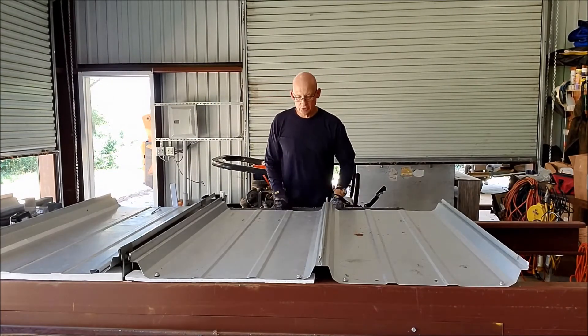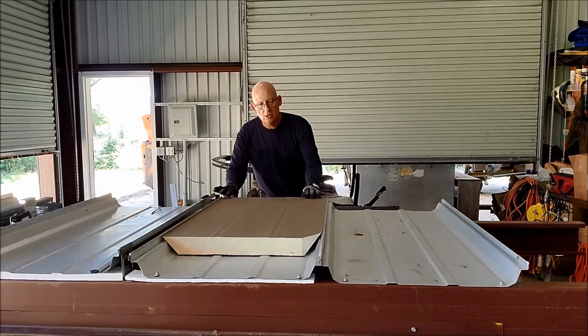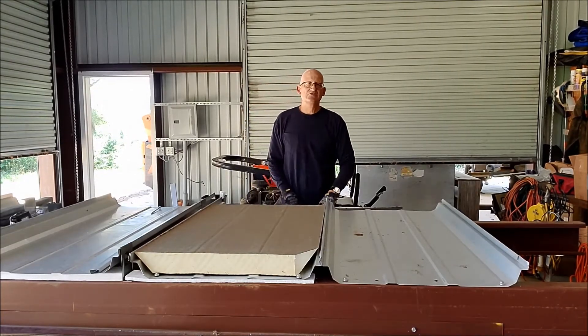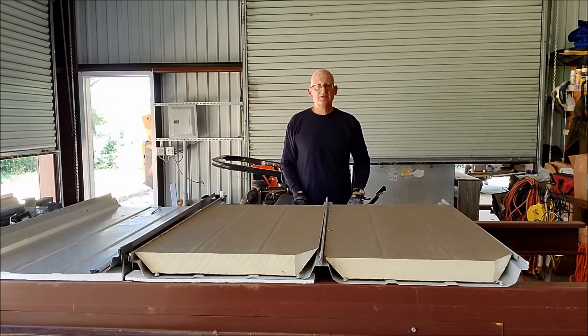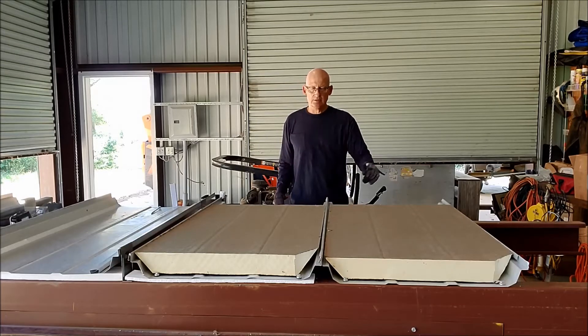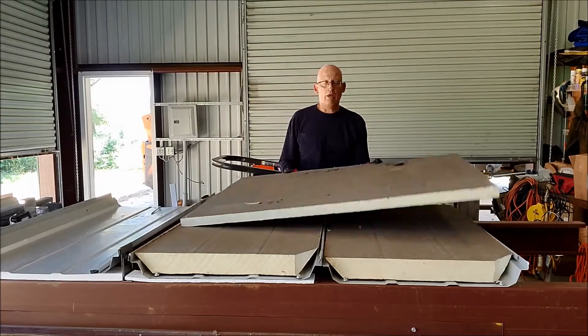The first thing you do when doing this type of recover is infill between the ribs of the existing panel with some ISO or EPS that's form cut. You can get this stuff from any of the insulation manufacturers, and then you either put an HD ISO board on top of that. I would never put a JIT board or something like that because it's too heavy for a metal building. HD ISO board is okay, or if you just want to put some more ISO up there you can do that.